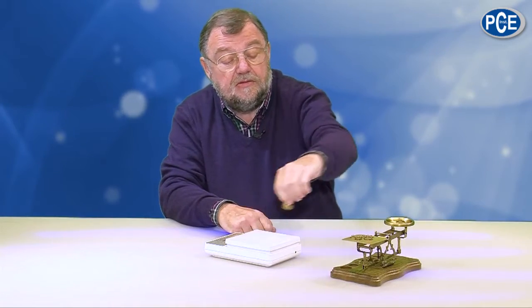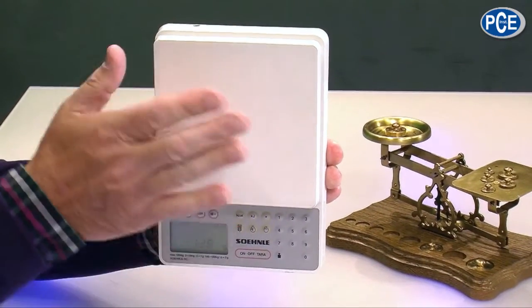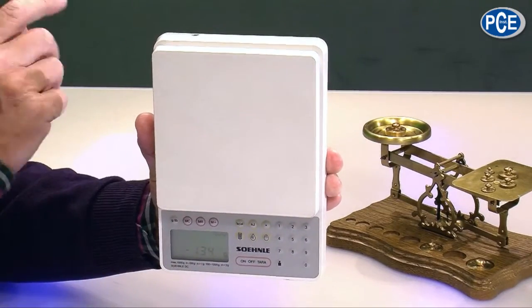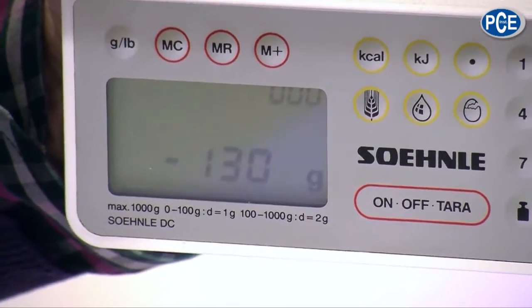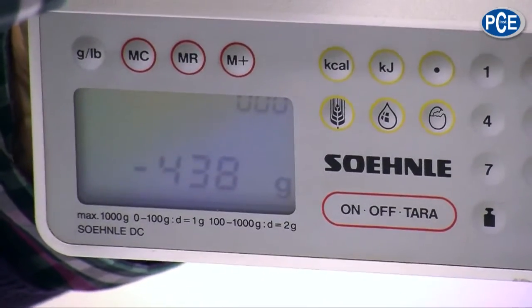Now, if I take this scale and stand it vertical, what does it display? It shows me negative values. Why? Vertical, the force of the weighing platform doesn't push onto the platform — it doesn't act downwards. But if I push with my hand onto it, it shows force — the force with which I am pushing. And if I pull it, it also shows a force — the pull force with which I am working.